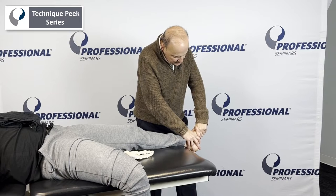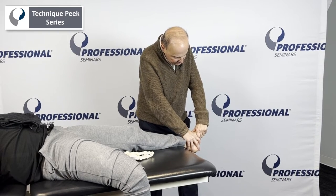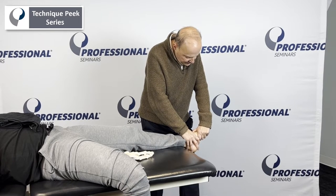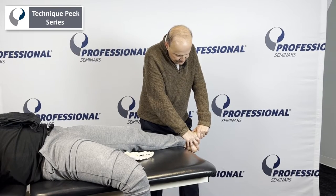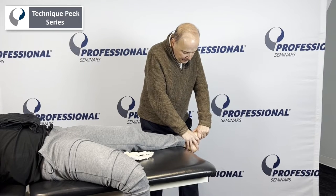When I go into dorsal and plantar glide, I'm not just going up and down — I'm following the joint line. So plantar with a little bit of eversion, and then going into a dorsal glide with a little bit of inversion, just following the joint going that way. So we have that glide and then we can go down.